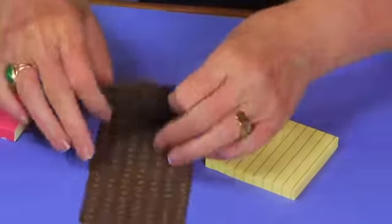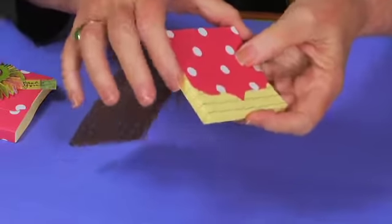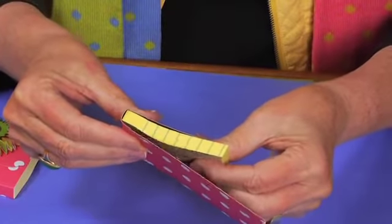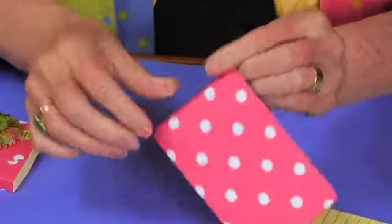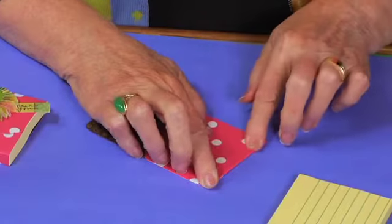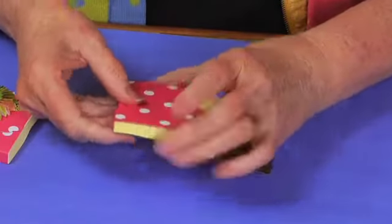Cut your paper into an eight-inch strip with the width of the notepad — this is a three-inch square notepad. You're just wrapping it around, and at every place it's going to need to fold, finger-crease it and take it off. Whether you're using the die or paper cut on a trimmer, an eight-inch strip of paper either way is going to work great.